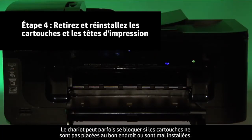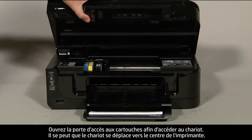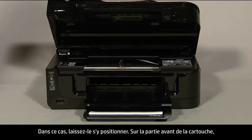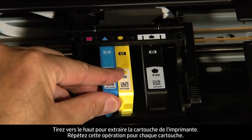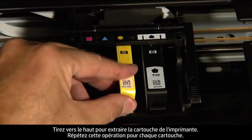Sometimes improper installation or placement of the cartridges or printhead assembly can cause a carriage jam. The printer must still be on for these steps to work. Open the cartridge access door to expose the carriage, and allow it to move to the center if it does. On the front of a cartridge, push the release tab inward to unlatch it from the printhead assembly, then lift straight up and out to remove the cartridge. Repeat this step for all cartridges.